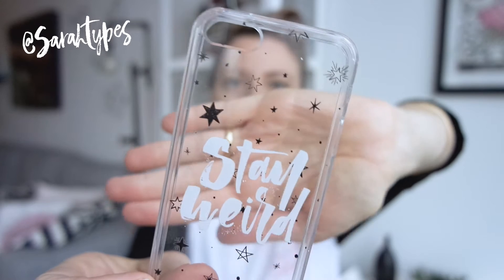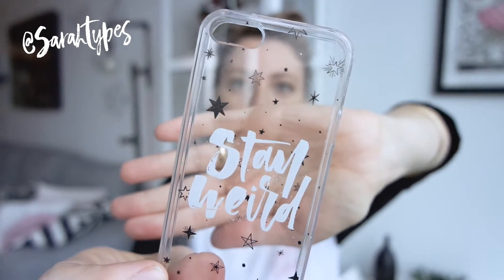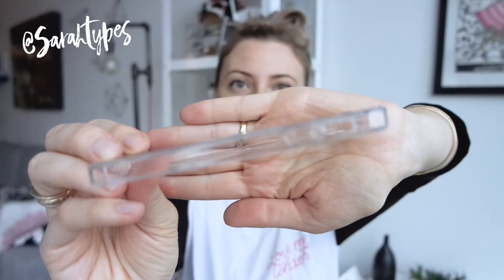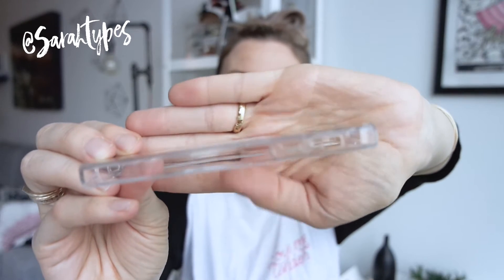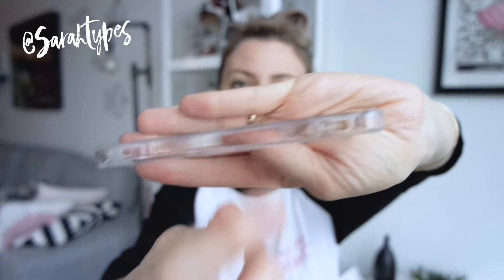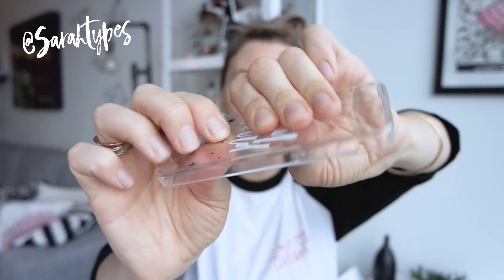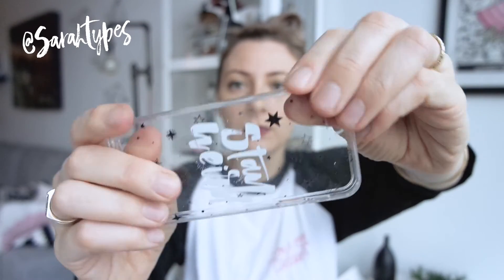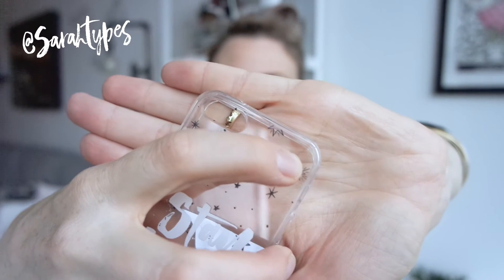It says 'Stay Weird' — I did that with my handmade calligraphy pen and added some stars in the background. This is a pretty full coverage case; all the buttons are covered. It's pretty hard in the center piece and then the sides are a little bit softer.